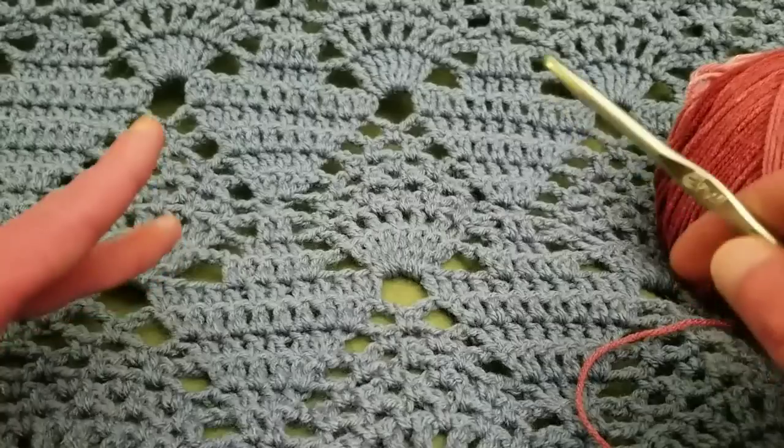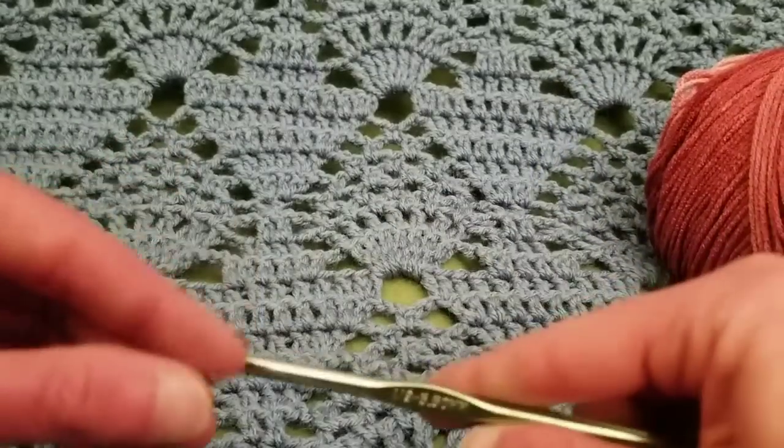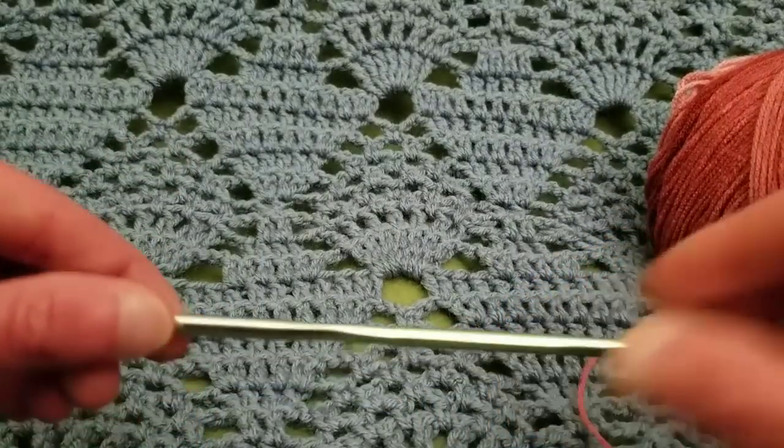I really love this because it's lacy yet substantial. So without further ado, let's get started.